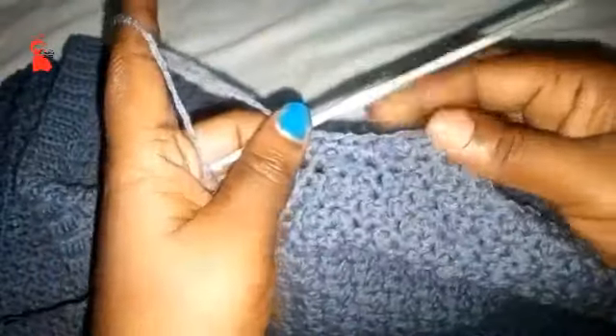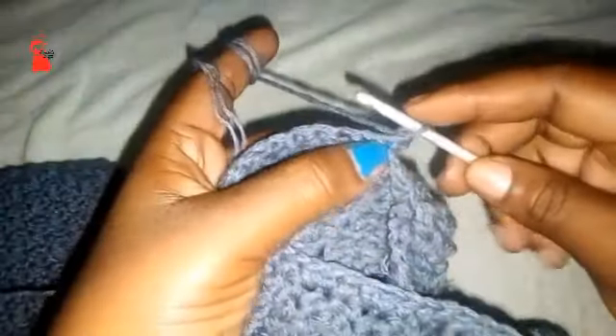Continue doing the decreases whenever you start a new row until you are left with 42 stitches. After the 42 single crochet stitches, continue without decreasing until your work is 20.5 inches long. From there I am going to show you the final step — the ribbing for the sleeve cuffs.